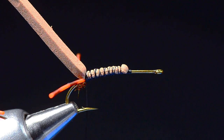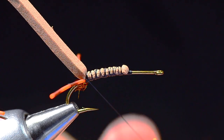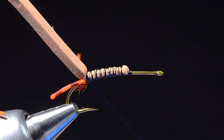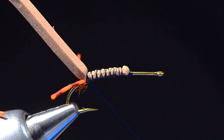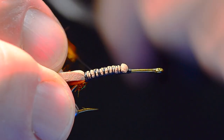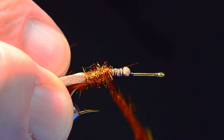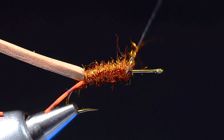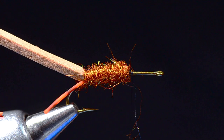Now we're going to dub the abdomen with that same dubbing. I like to dub this fairly tight — we've already got a lot of bulk on the hook from the foam tie-down, so it won't take a ton of dubbing. I'll start the dubbing back at the base of the body and work forward with maybe just a slight taper as I get up toward the front end, ending just off the end of that foam tie-down. So we've got our little shaggy body.